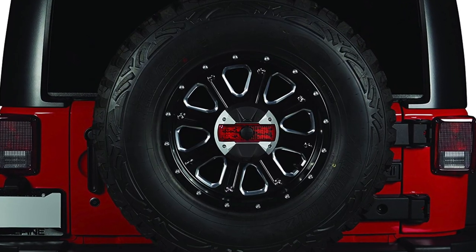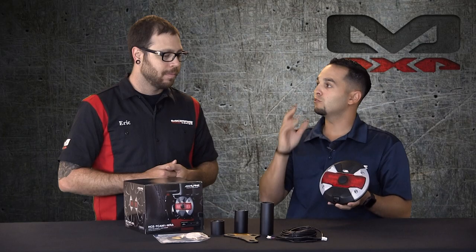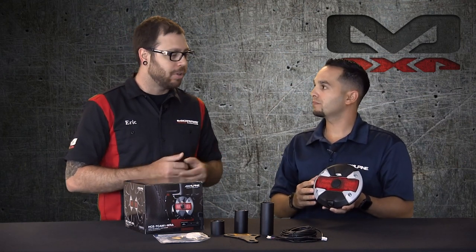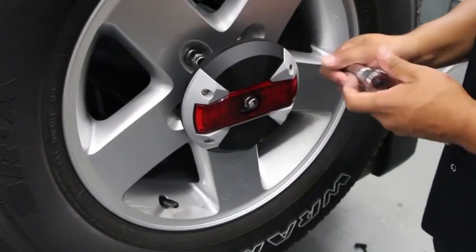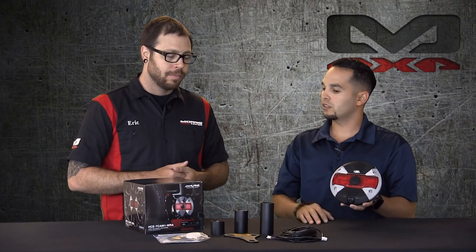miss out on when they change that factory tire carrier — they upgrade their tires and rims and they lose that third brake light. With our camera you don't lose it; you get all three in one. So you're gonna be mounting this third brake light to your factory tire carrier or even an aftermarket one. It'll work on your factory or aftermarket, that's why we have these three different length adapters.